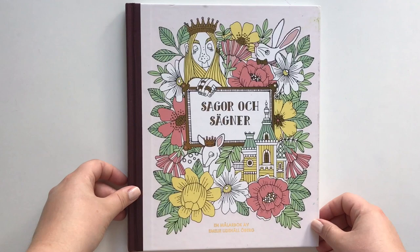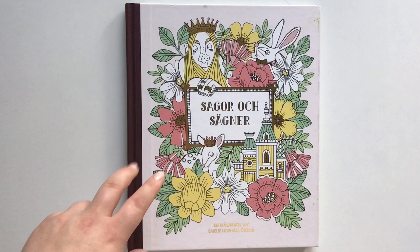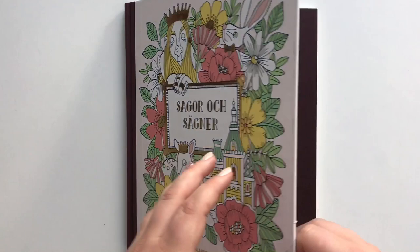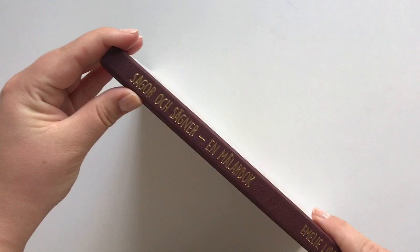Hello friends! I think it's time to give you a proper review and flip through of Seher och Seherorgssagner. I'm not Swedish, so I'm not sure about the pronunciation. It is drawn by Emilie Liddehåløberg and it is a gorgeous hardback book with gold on the spine.